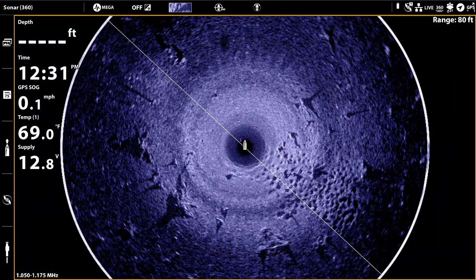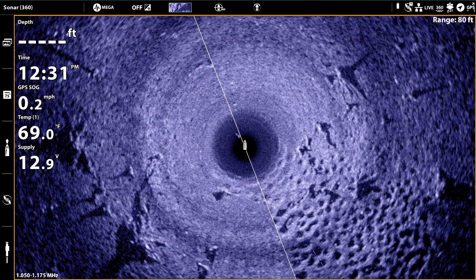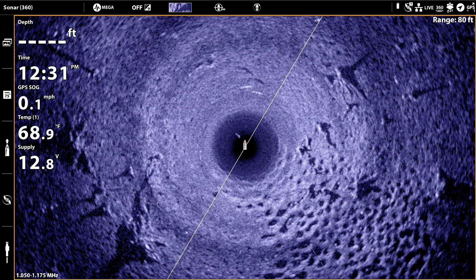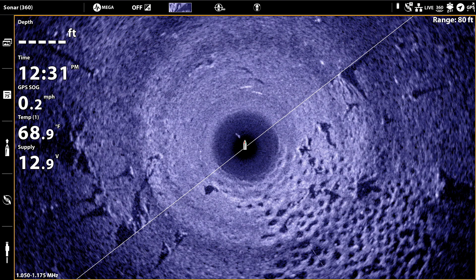Whenever you zoom on your Mega 360 view, you spread your Mega 360 data over more display pixels, so you will invariably see more detail — like the individual bluegills sitting on their beds in this big spawning colony. As the beam rotates, you'll get a fresh view at your current zoom level.